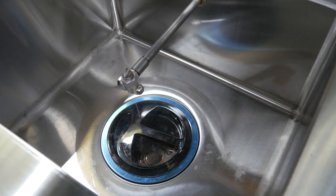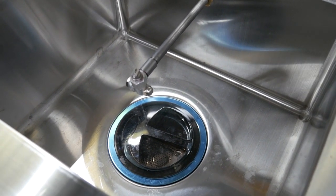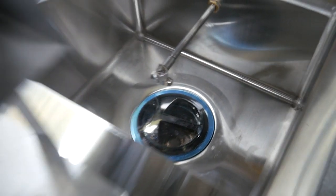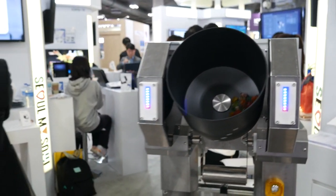Using this machine, one employee can make over 300 dishes per day. The main technology is the heating process — we can provide very high, intense heat so we can make any dish.